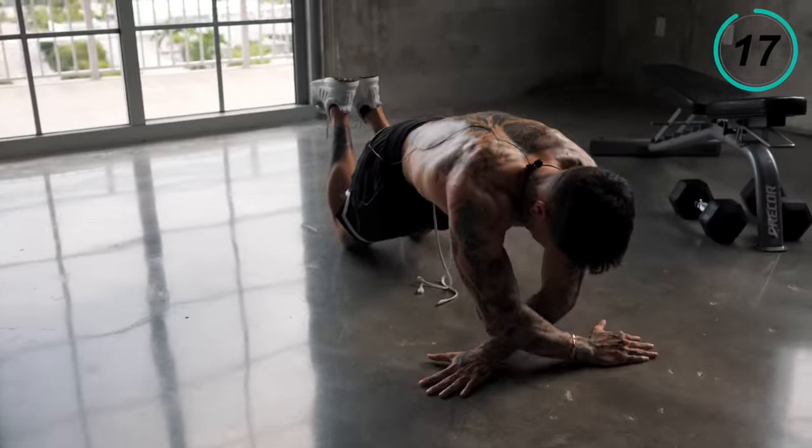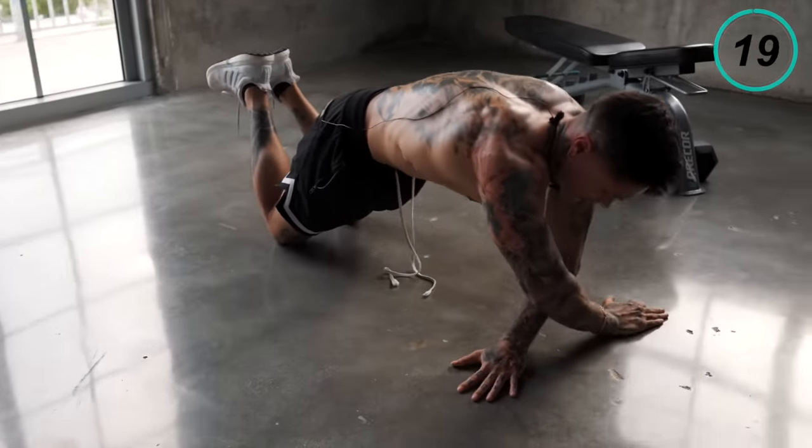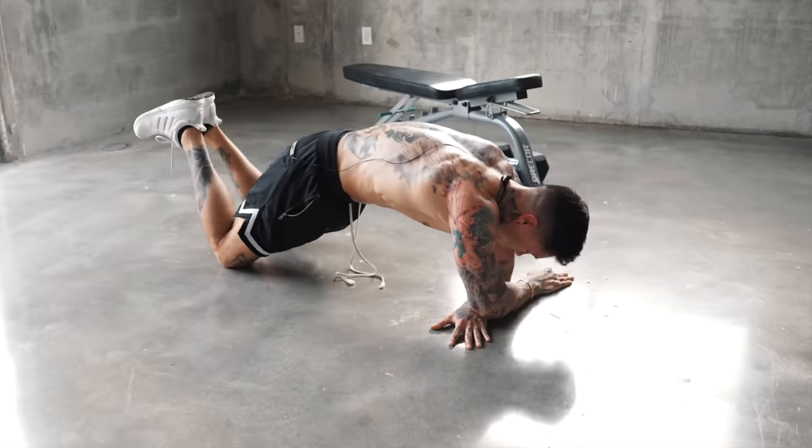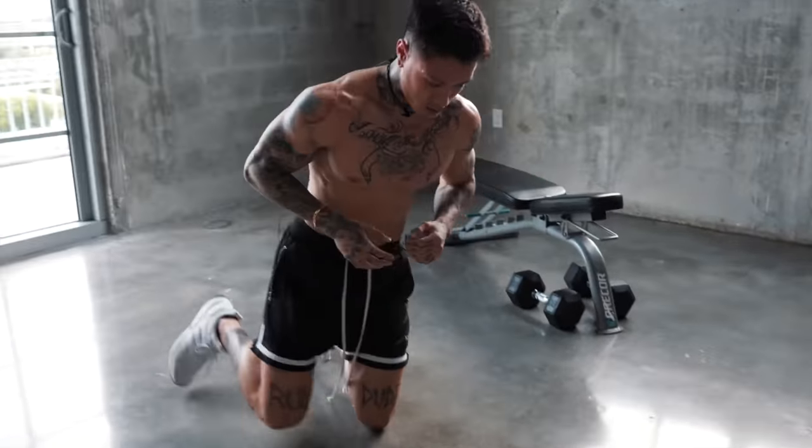Last 10 seconds, here we go — give it everything you got. Squeeze.